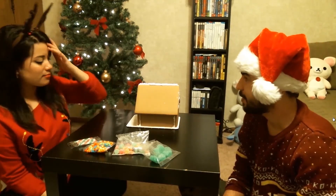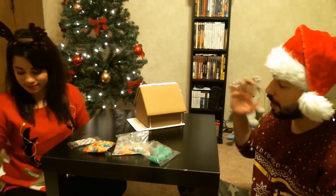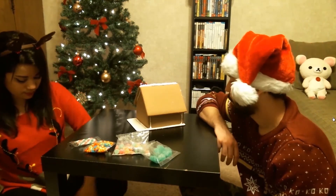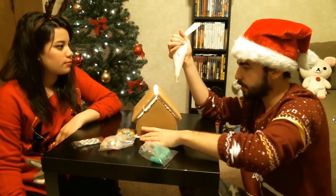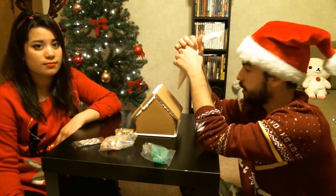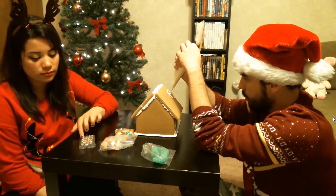Okay guys, we're back. We've let the gingerbread house harden for a good while — it's pretty hard now. I don't really feel like we have enough stuff to decorate. What is your plan? I don't know, because this is where the actual competition starts. I'm drawing my side — I wish you guys could see it up close. Do you want me to record it? No, because you're going to make me nervous.